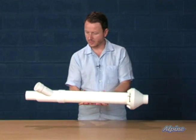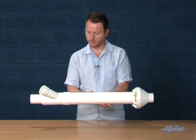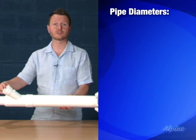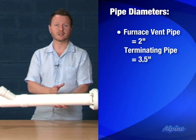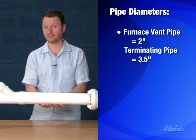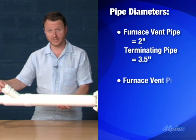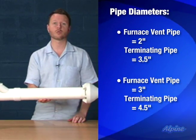The way it's installed is you cut one hole. Here are the sizes: if you have a furnace that uses two inch PVC pipe, the body of the termination kit is three and a half inches. The second size is for a furnace that uses a three inch PVC pipe, in which case the termination body is four and a half inches.